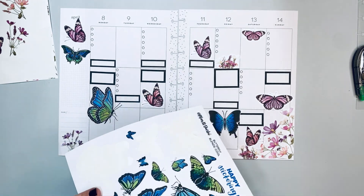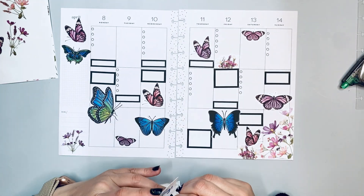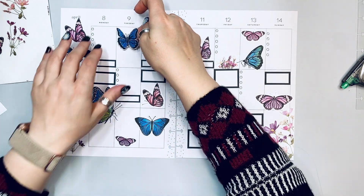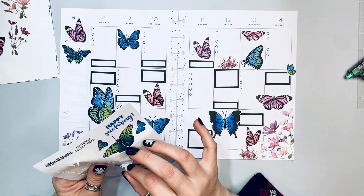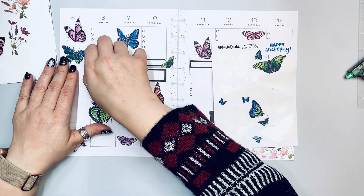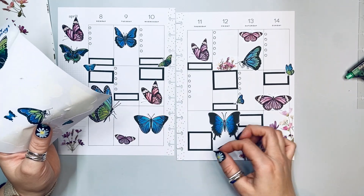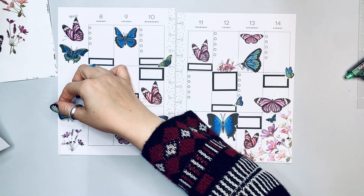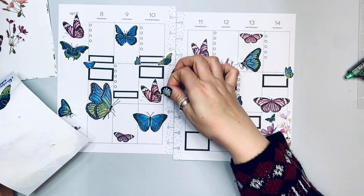I was originally going to use just the pink ones, but mixing cool and warm together gives it an extra floral feel. Are you a huge fan of butterflies? I get so excited when they fly by me. We back up to a forest and have a lot of pollinators — butterflies are one of them, so when I see a lot of them I get very excited. They're just such beautiful little creatures.